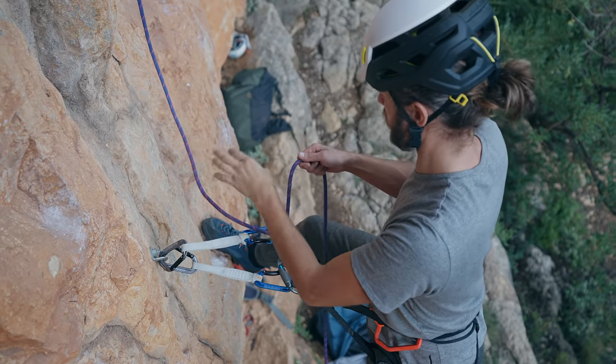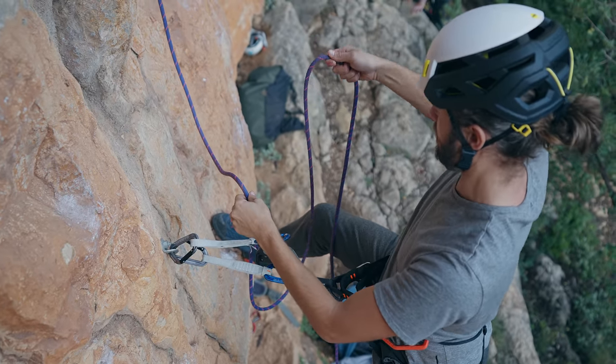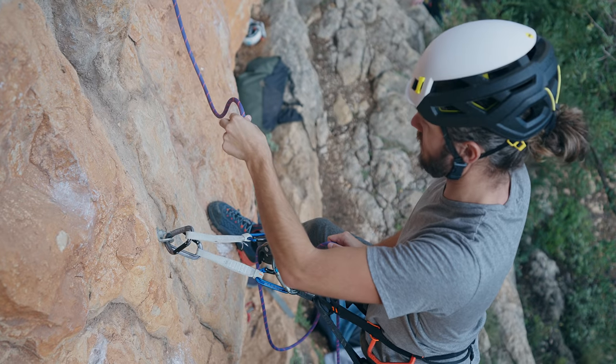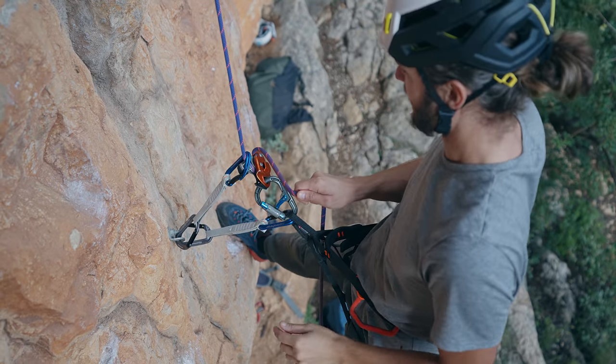Attempt number two - I gave one meter of backup rope. And there it goes again. So here you go: another reason why you should never let go of the brake side of the rope, even if you're belaying with the Grigri.